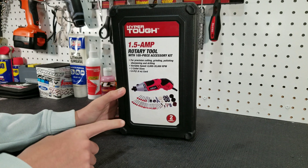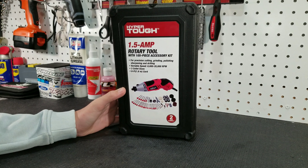How good can a $20 rotary tool be? Let's find out.